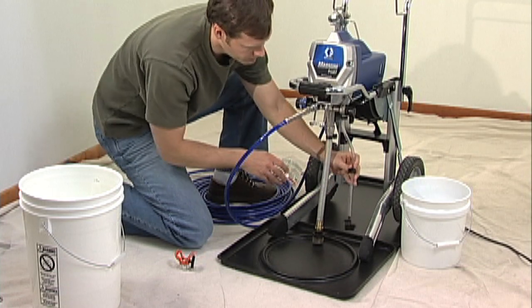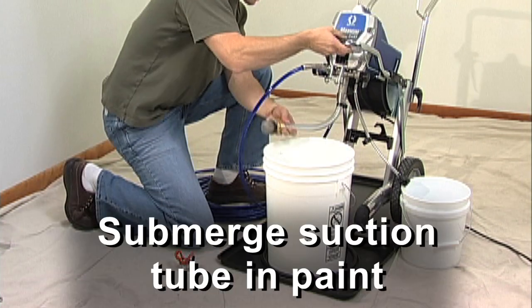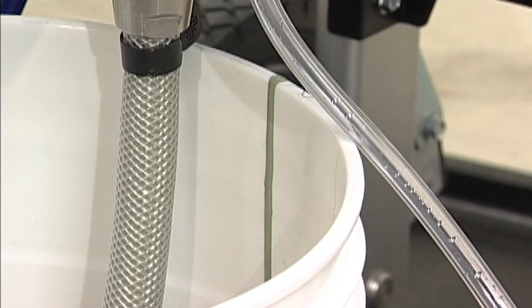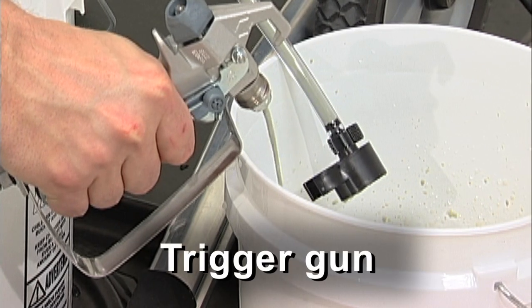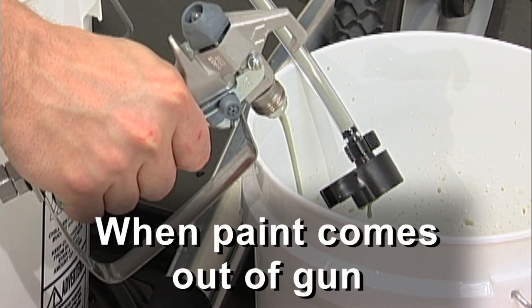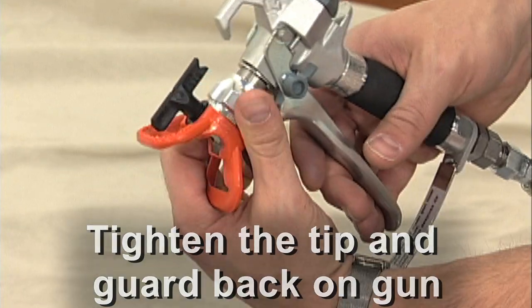To get started, put the smaller drain tube in the waste pail and submerge the suction tube in the paint. Turn the unit on, and when paint comes out of the drain tube, trigger the gun into the waste pail. When paint comes out of the gun, release the trigger. Engage the safety, tighten the tip and guard back on the gun, and you are ready to go.